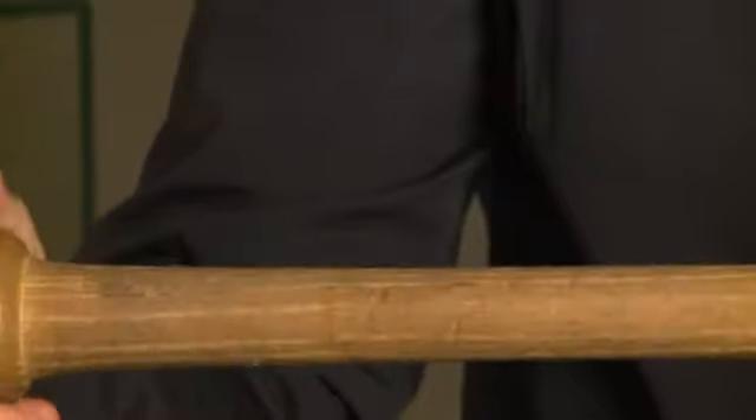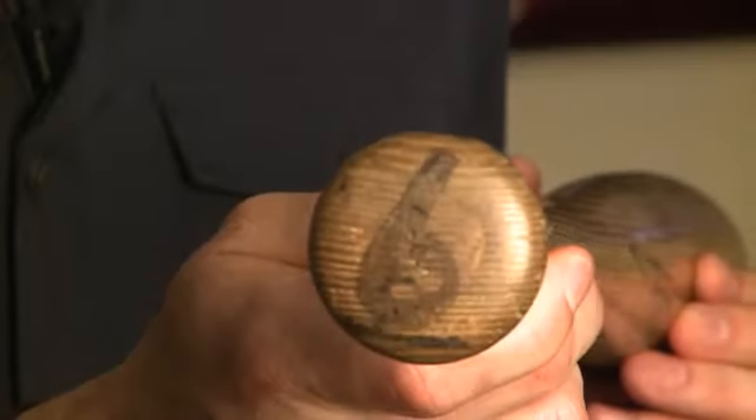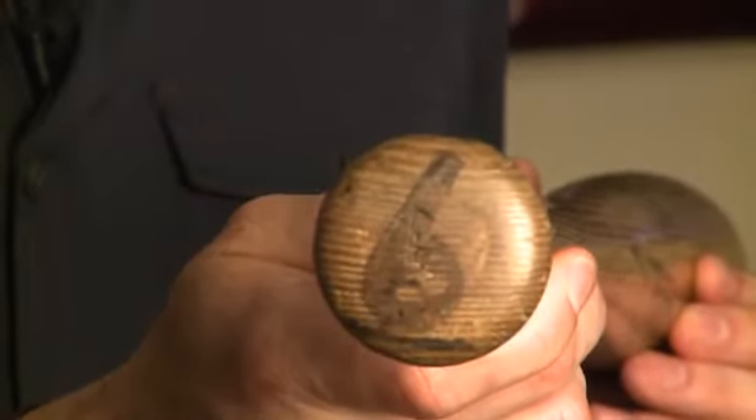In addition, this bat features another unique characteristic. On the knob of the bat, Musial has placed his uniform number six with that famous underline, almost covering the entire knob.